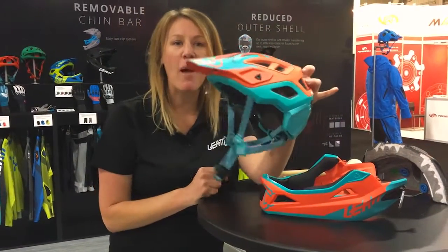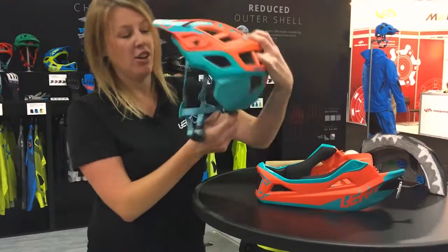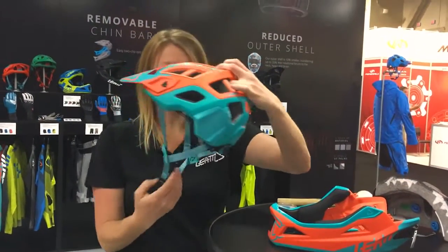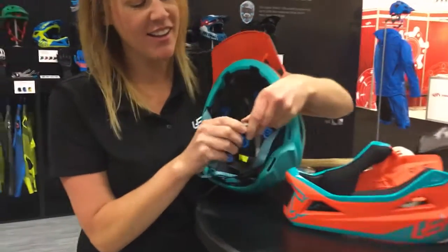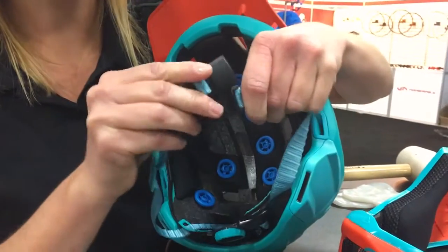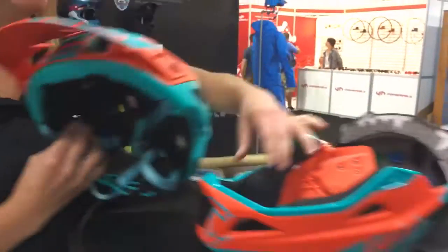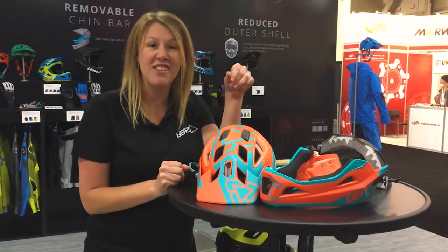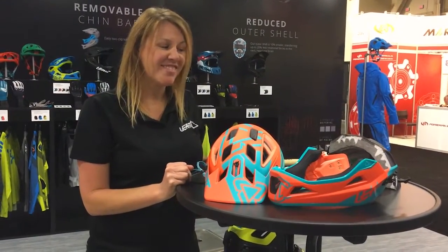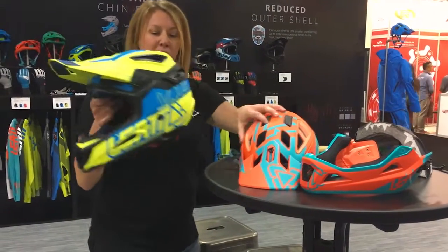It becomes our all-mountain helmet. You can see all the ventilation, retention on the back, and we use a magnetic Fidlock for the chin enclosure. This will be on all of our helmets as well. The chin bar is certified ASTM 1952 full face helmet.